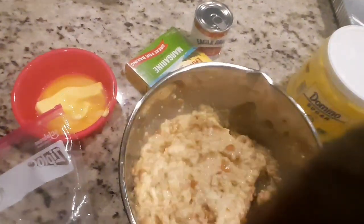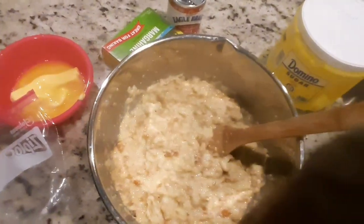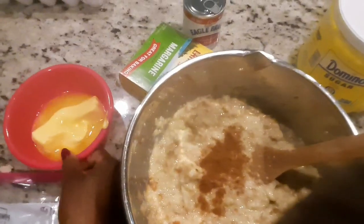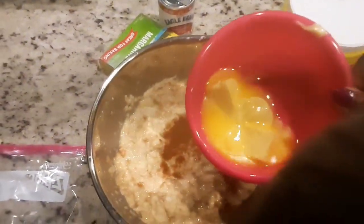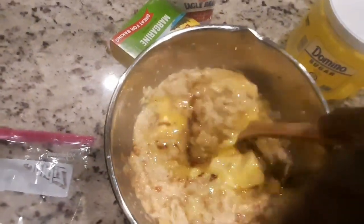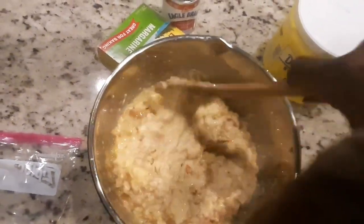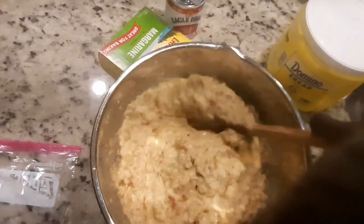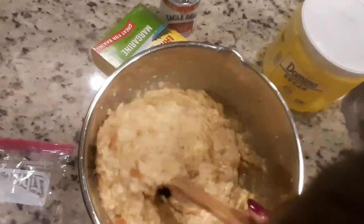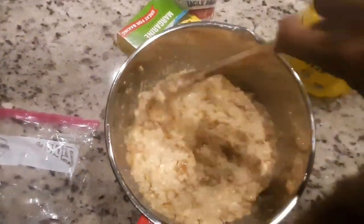I put about 12 hot dog buns in here. I'm putting a little bit more cinnamon and I'm gonna add my melted butter. I'm gonna let this sit another five minutes so that the milk, sugar, and butter can absorb into the hot dog buns.